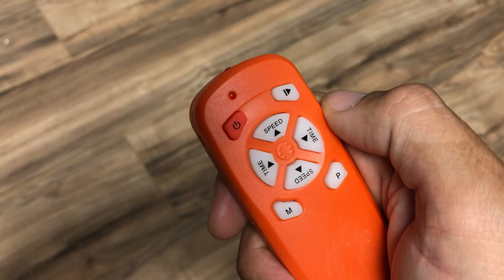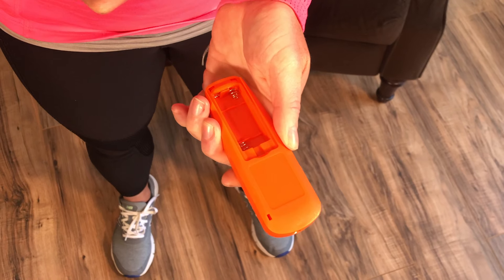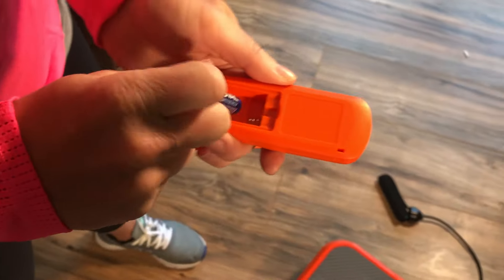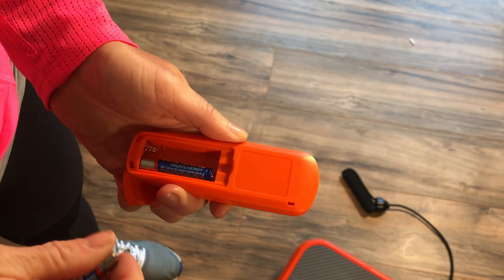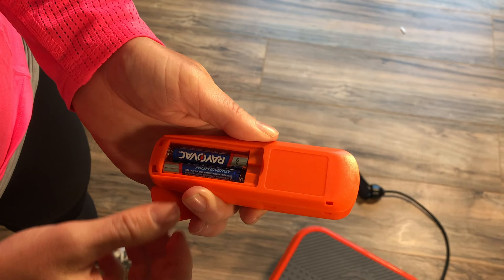First, take the handy remote control. Flip it upside down and open the battery compartment by pushing on the sliding chamber door towards the back of the remote. Make sure there are two AAA batteries in the compartment at the back of the remote. If you need to put in the batteries, place the first battery in the compartment with the negative side against the spring, and place the second battery in the compartment with the negative side against the other spring.